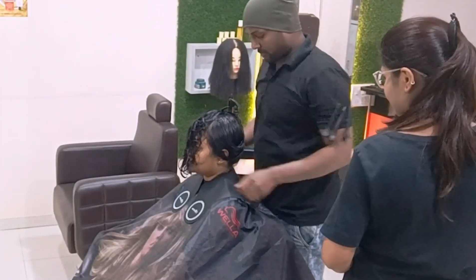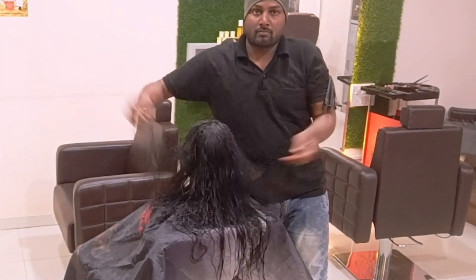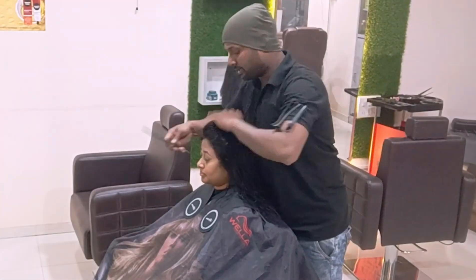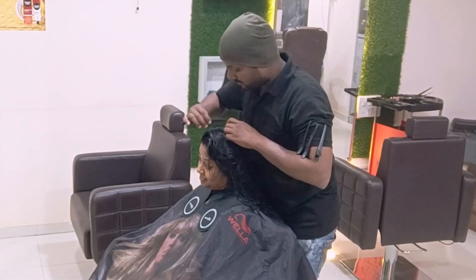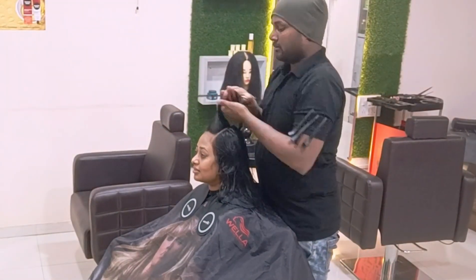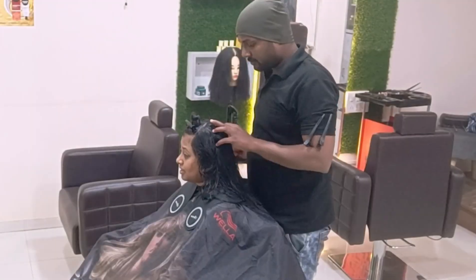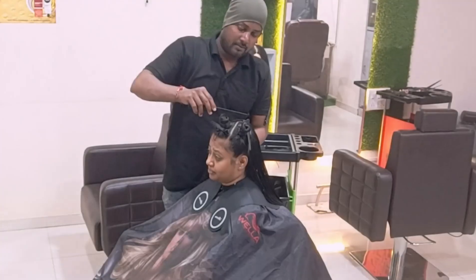Hi, hello everyone, welcome back. This is a round layer haircut with a fringe part — a big one. We're covering a cut that reduces layers, making the styling visible, clear, and bouncy. The fringe section will be separated, and the side sections will also be separated, operating in three sections.